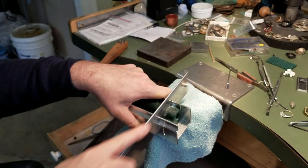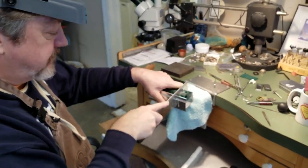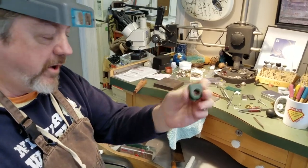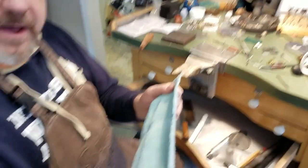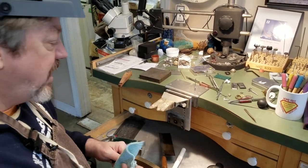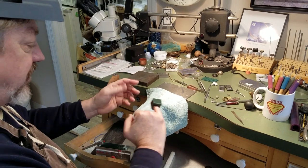We'll cut through here real quick. What I have now is a perfectly squared-off blank. One of the things you'll notice is that I have a piece of fabric — a sock will work really well — that I keep over my bench, and that keeps me from scratching and marring up my wax. Right now it's not a big issue, but in the future it will be. This thickness would be like for a man's ring.